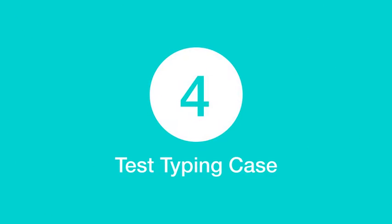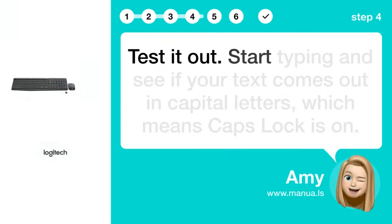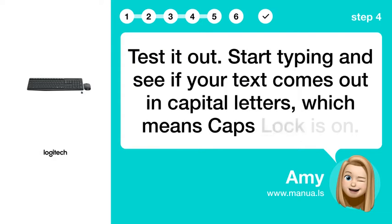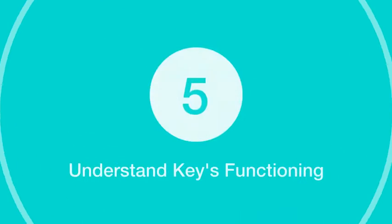Step 4: Test Typing Case. Test it out. Start typing and see if your text comes out in capital letters, which means Caps Lock is on.